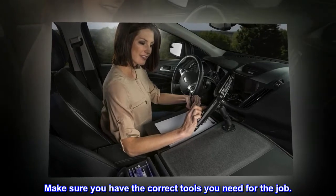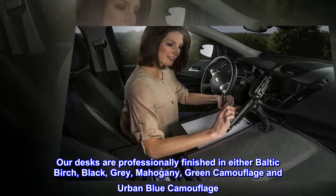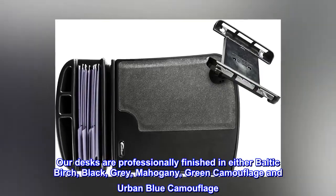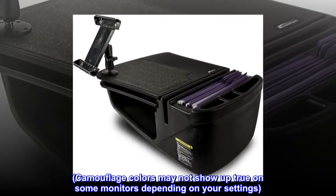Make sure you have the correct tools you need for the job. Our desks are professionally finished in either Baltic Birch, Black, Gray, Mahogany, Green Camouflage, and Urban Blue Camouflage. Camouflage colors may not show up true on some monitors depending on your settings.